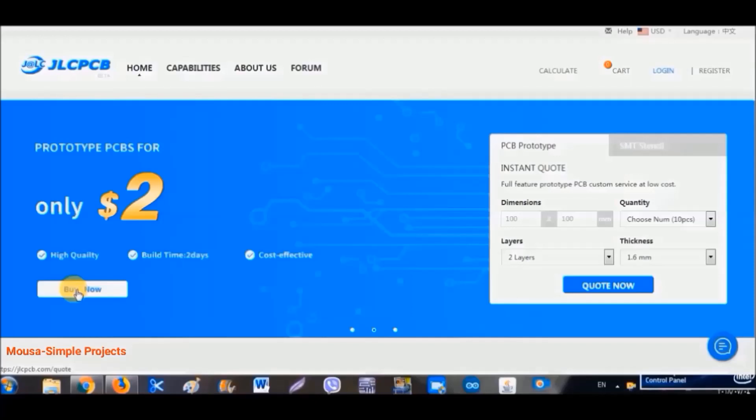Hi guys, in this video I'm going to show you how to make a PCB order using JLCPCB. JLCPCB is a Chinese PCB manufacturer which has the lowest price and best quality — you can make 10 PCBs for only 2 bucks.